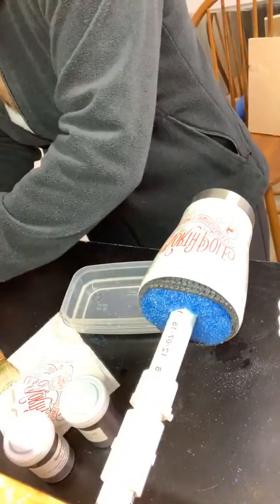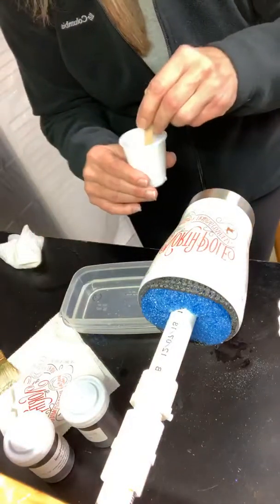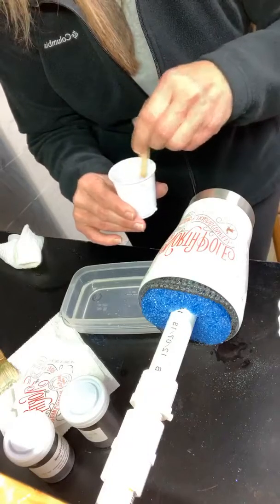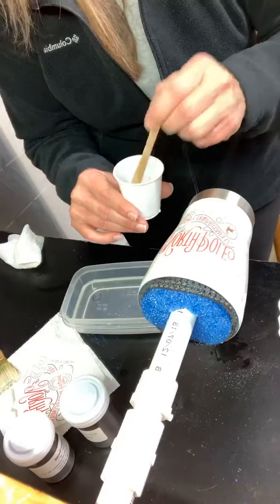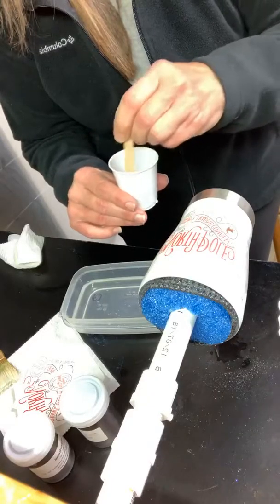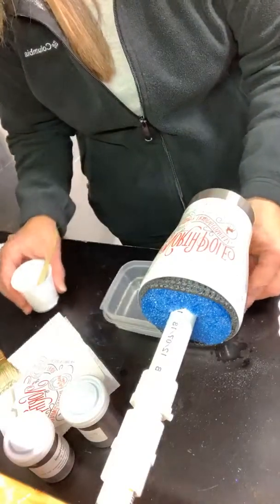I brought my quick coat down. I'm looking at my epoxy to see what we've got going on here, and it is thickening up, which is what we want.